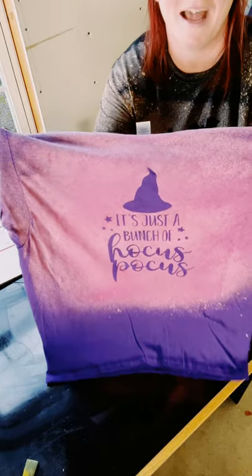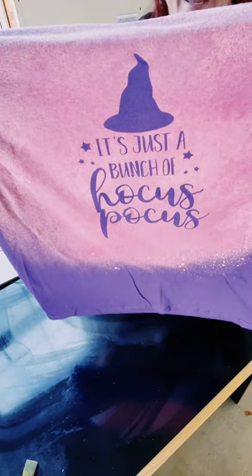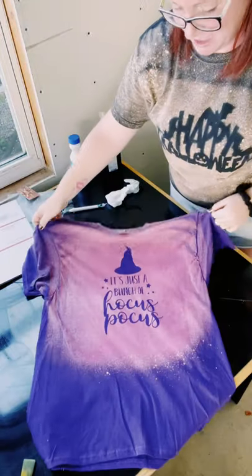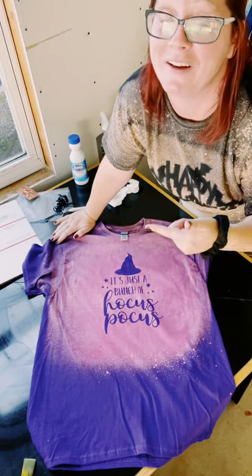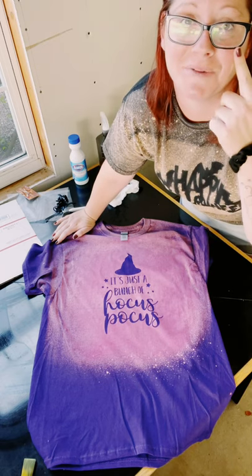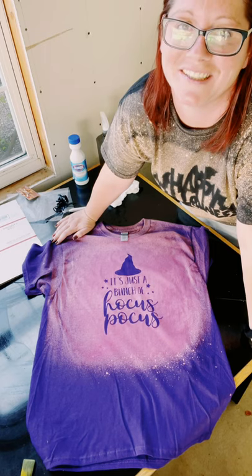So this is how it came out — I am very impressed. There was no bleeding at all; it just came out gorgeous. I hope this inspires you guys to go out and create your own. If it did, please be sure to share this video. Thank you so much, and I hope y'all have a good rest of your day. Bye!